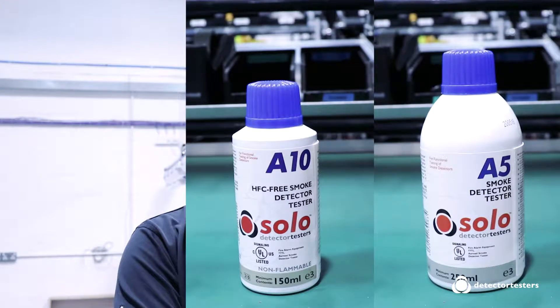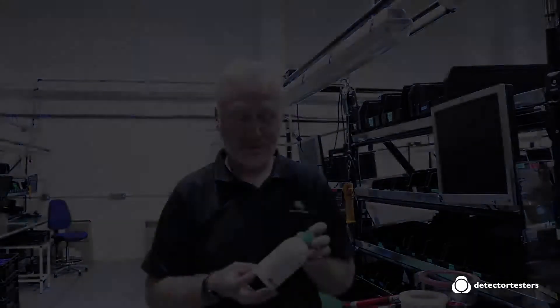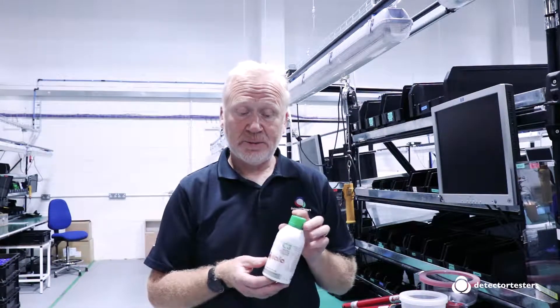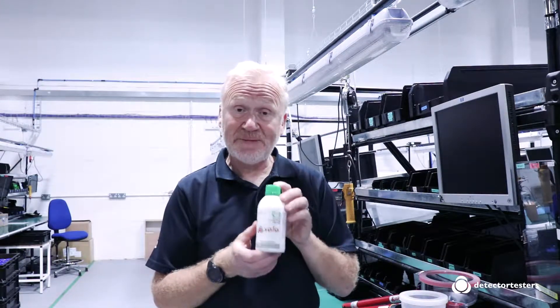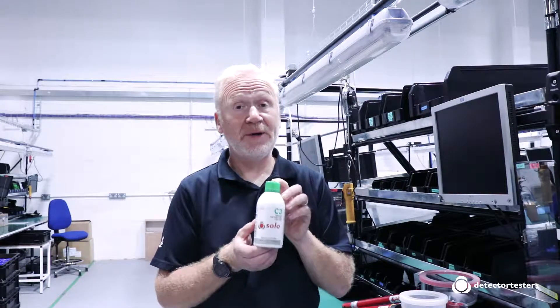There are a range of aerosols, both smoke and carbon monoxide, that are specifically designed for use within the Solo 330 and 332 dispensers. For smoke, we have Solo A5, which is a flammable aerosol, and we also have non-flammable alternatives in the way of Solo A10 and A10S, which have got different sized cans. For carbon monoxide, we have Solo C3, designed specifically for use only within the dispensers, as it's not designed for use by hand.